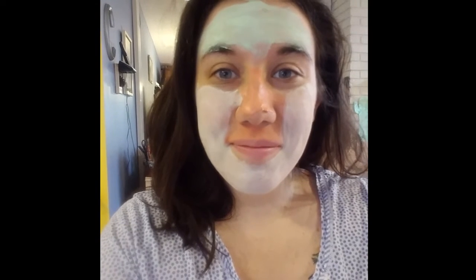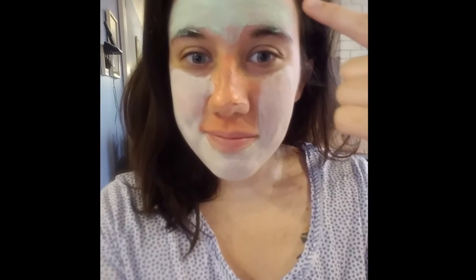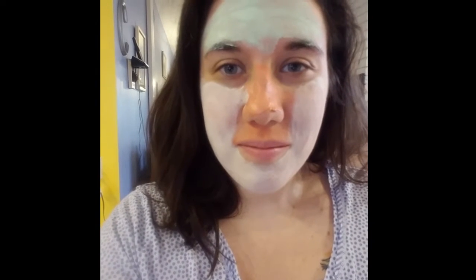This is Chloe and we each have unique things on our faces, unique skin and unique needs. Across Chloe's forehead we have our calming mask, and Chloe, when I put that on it smelled so good. She said they should make this a bath bomb! Not only did it smell really good, but it felt awesome when she was rubbing it into her skin. That's our mint-color mask.